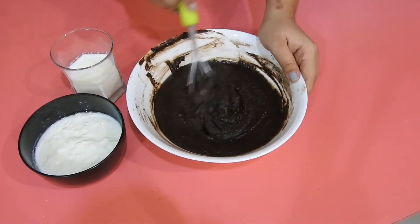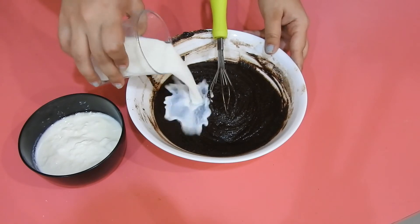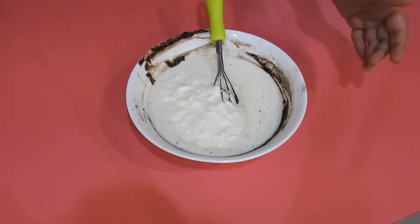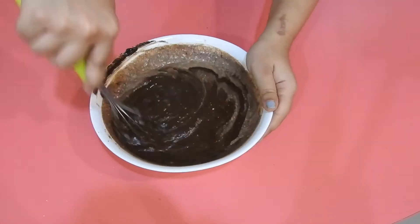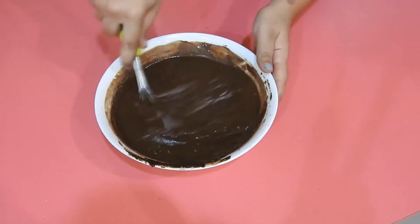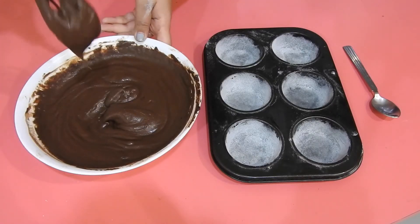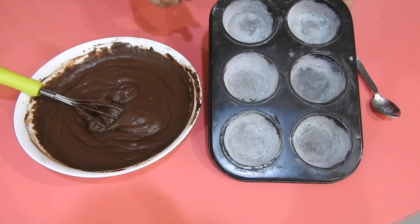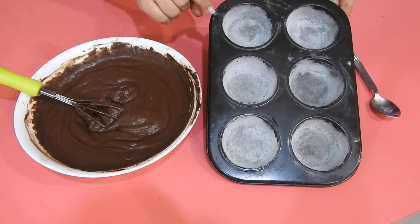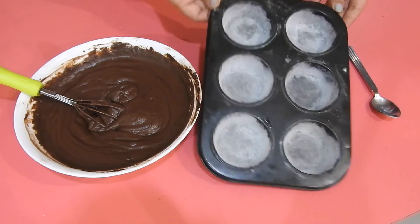Once the dry ingredients are folded through, mix in the milk and the yogurt as well. This is somewhat what it looks like — it's a really thick batter. We just have a muffin tin which we've not lined; we've greased and floured it. If you have individual silicone ones, they'll be even easier to demold, but this is what we are using.